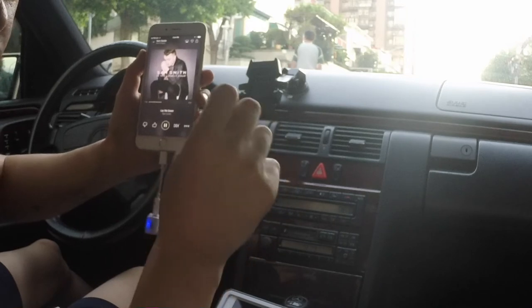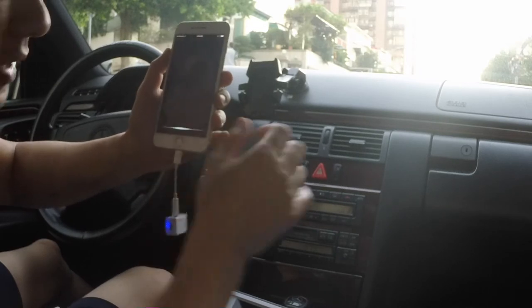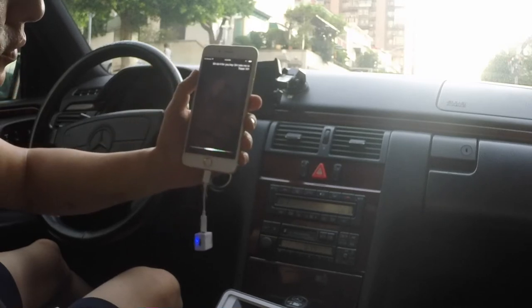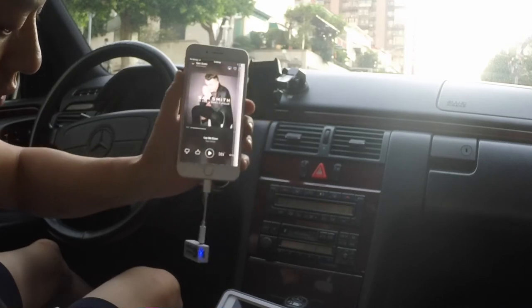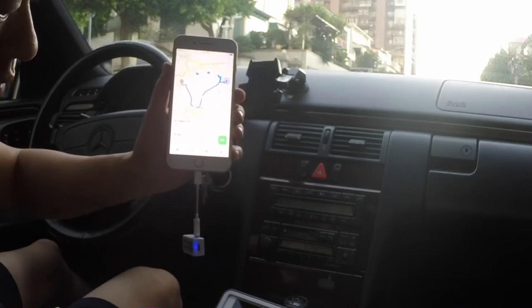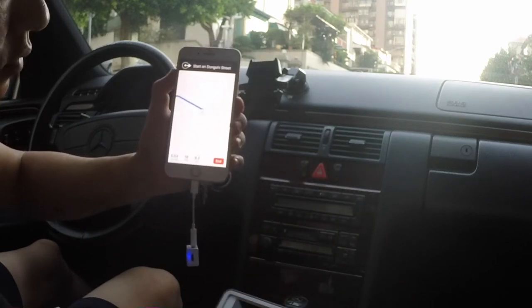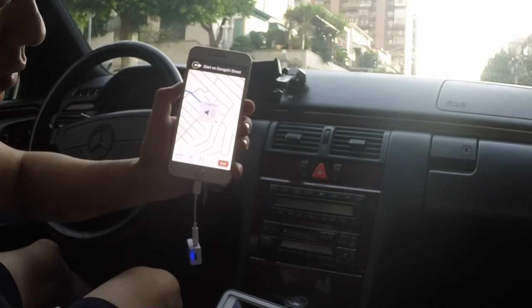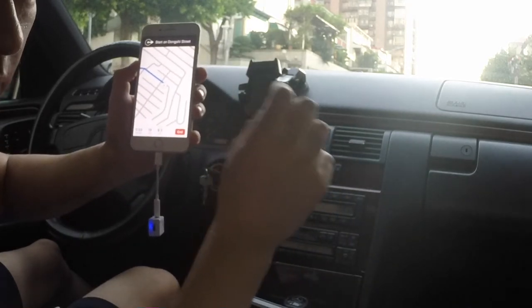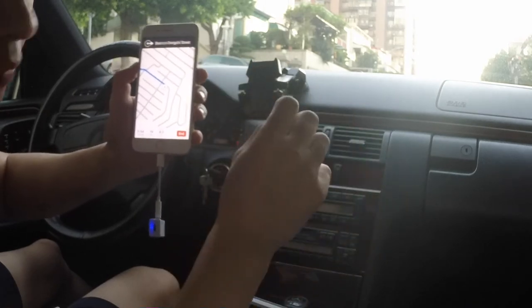Now let me show you how to integrate the GPS function right through the old car radio as well. All you have to do is simply ask Siri to do it for you. Hey Siri, take me to Taipei 101. Getting directions to Taipei 101. You hear that the GPS navigation instructions come through while the music fades away a little bit, and as soon as the instructions are done, the music resumes back to normal.